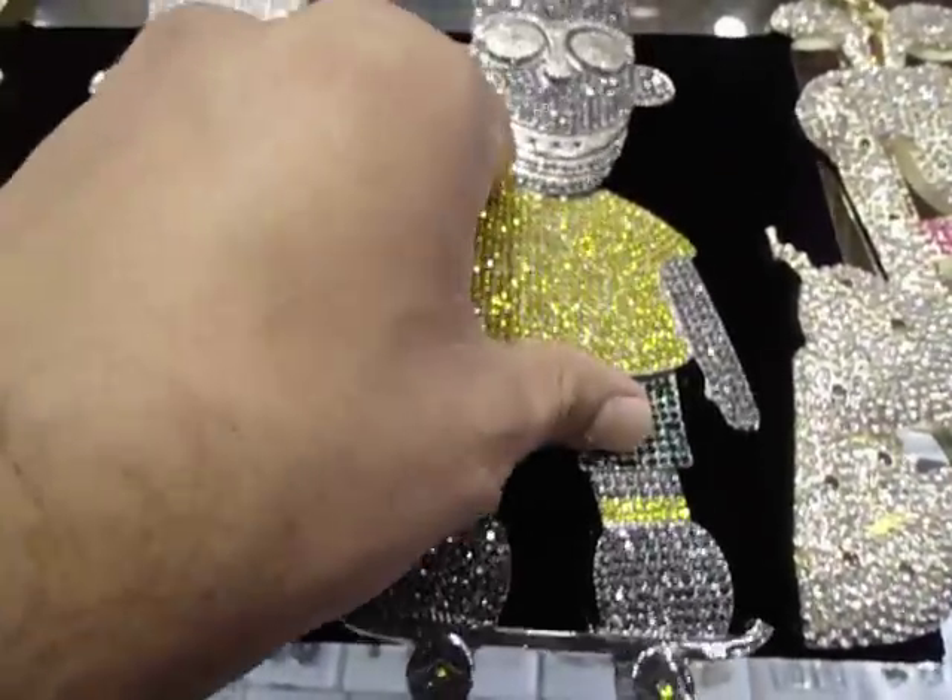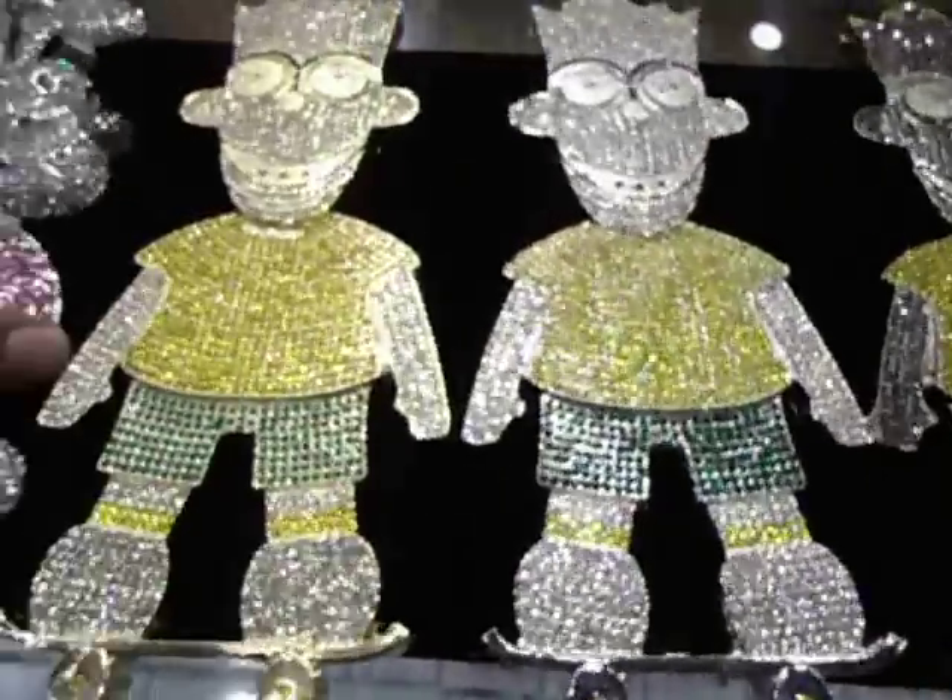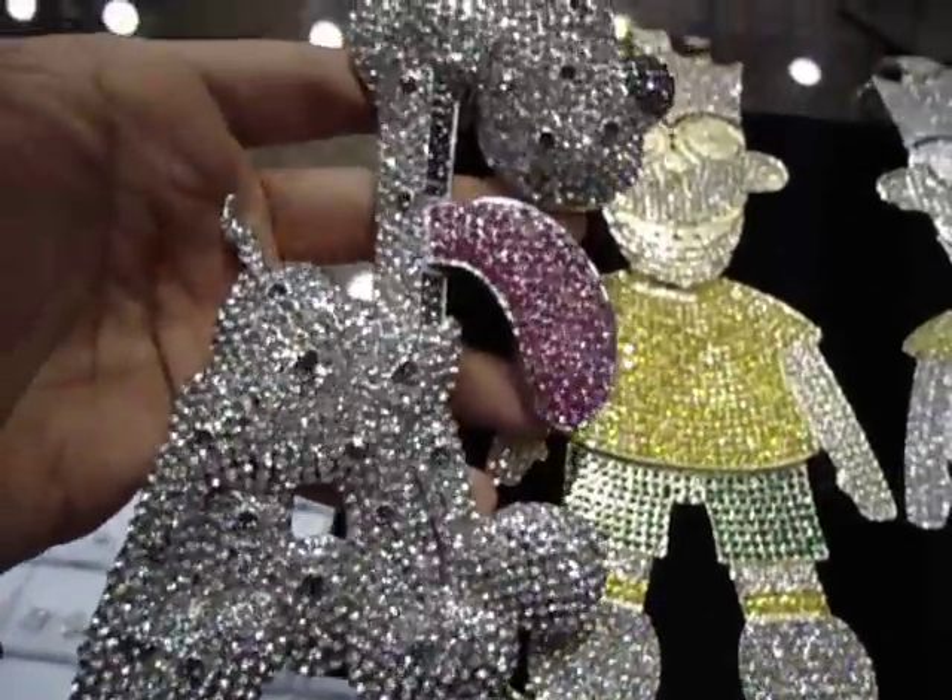We got all the Gucci Man pieces. Most of them you saw — the Barb. Let me show you the dog, all white.